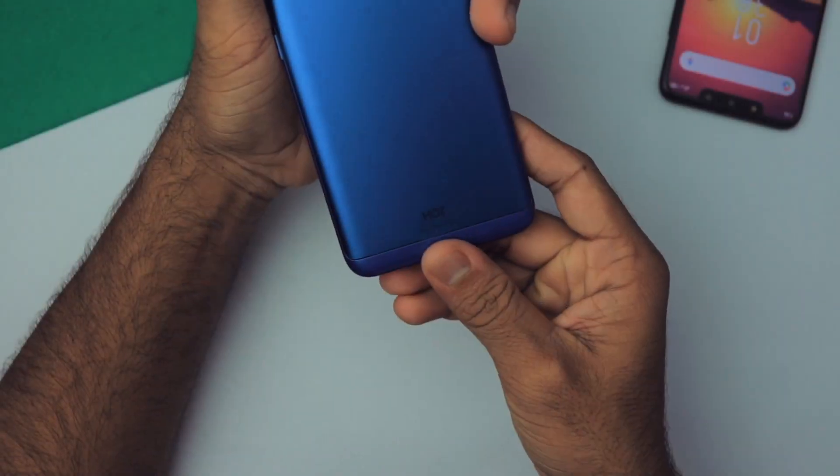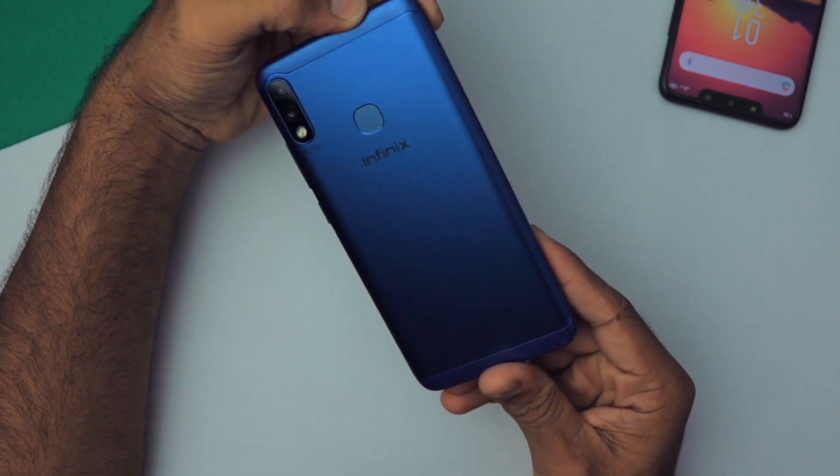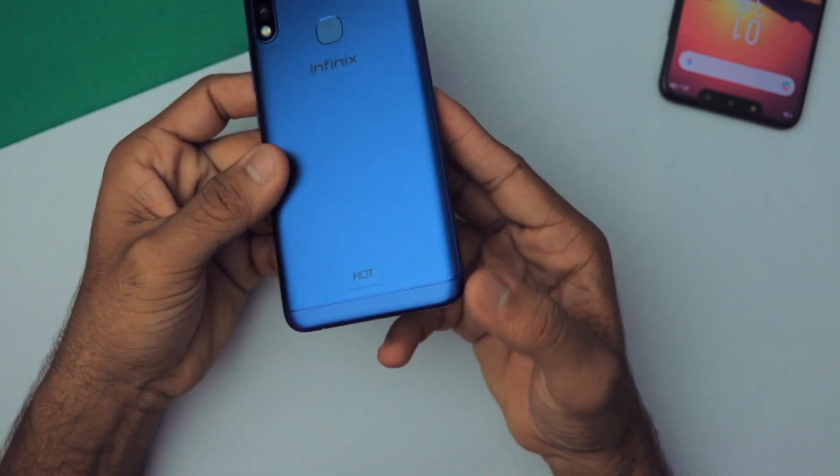Both phones are similar in terms of looks and design. The back of both phones is metal, surrounded by plastic so they can get better reception and network — that's a great thing. The build quality is pretty strong, not bad at all. The phone looks a little dated in my opinion because it's 2019 and it has a similar design to the Redmi Note 5 Pro.